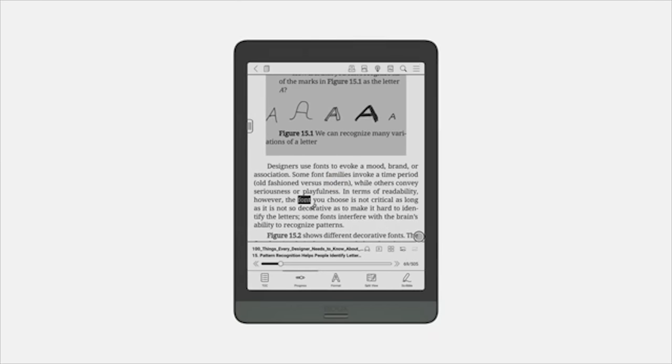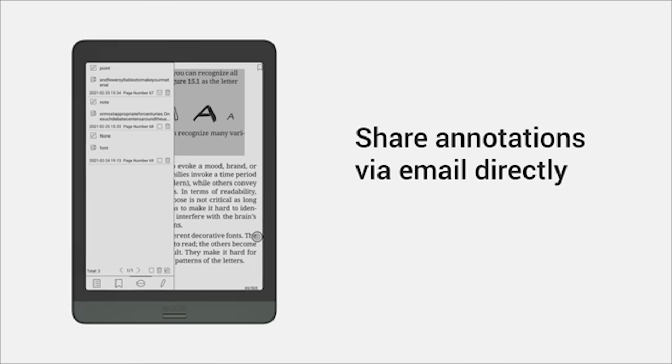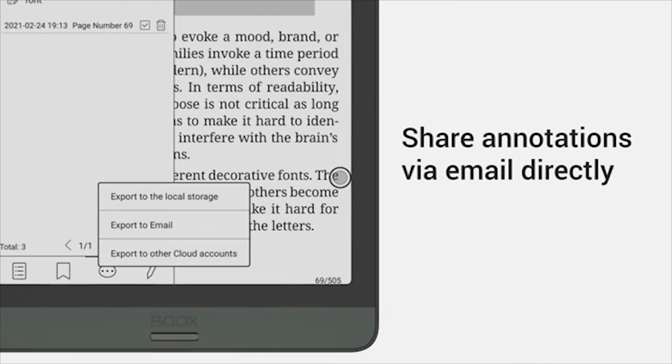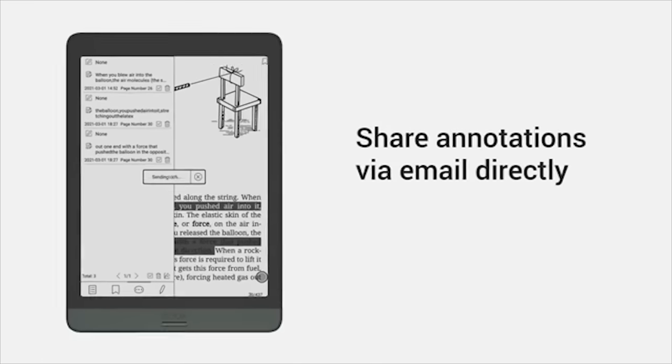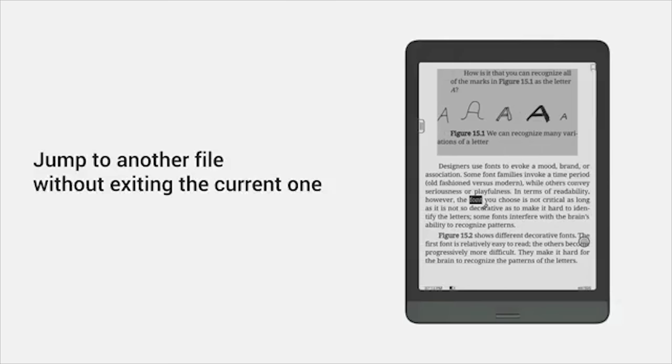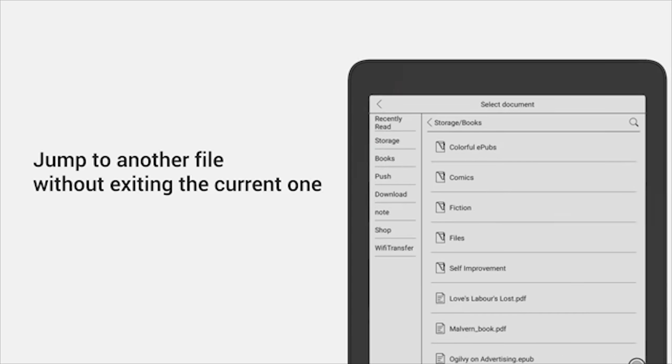After highlighting and underlining texts and adding notes to them, you can export the annotations and directly share them via email. You can also jump to another file in the library without exiting the current story.